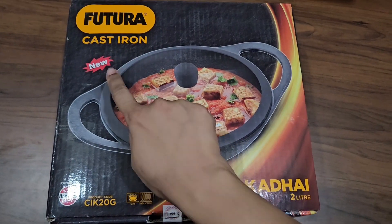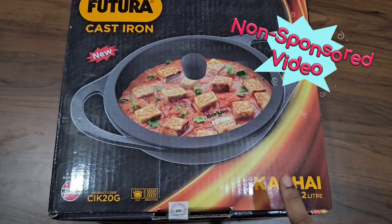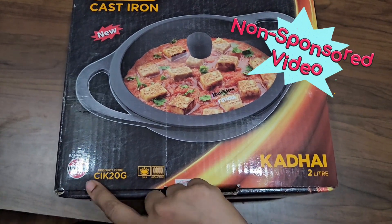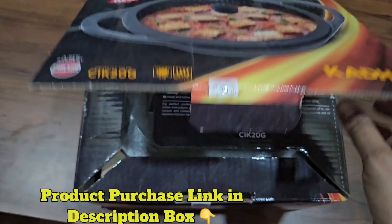Hello friends, welcome to our channel Shrita's Passion. Today I am going to unbox the Futura cast iron kadai, which is from the brand Hawkins. This is a non-sponsored video — I have purchased this kadai through Amazon and I will provide the purchase link in the description box below.